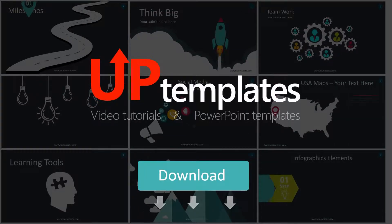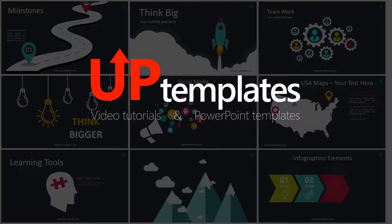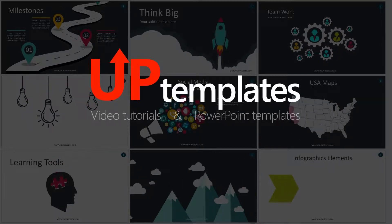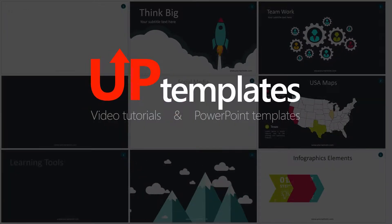You can download this template for free at the link in description below. Please press the like button if you like this template. And don't forget to subscribe. Thank you for watching.